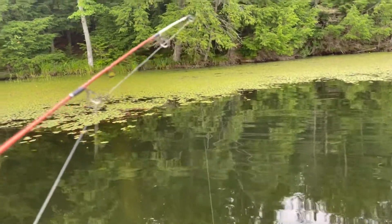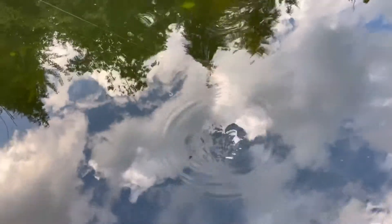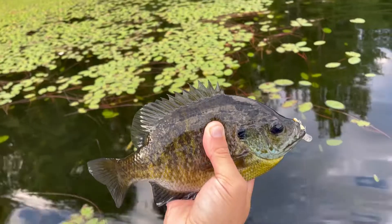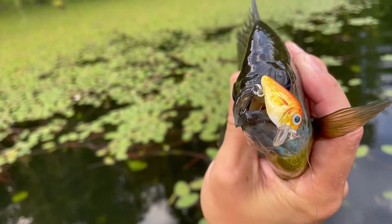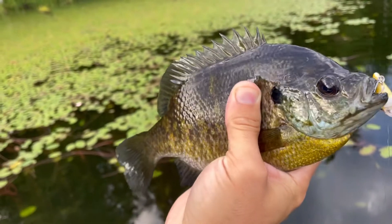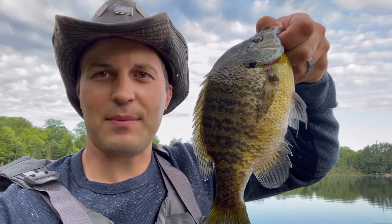Just hooked onto another nice one — the way it was spiraling in a circle I'm thinking it's another nice bluegill. Bluegill, wow! Only a couple minutes later from the last one. She's putting up a good fight, spinning around in a circle. This is another big monster bluegill. Another beautiful looking bluegill on that orange micro crankbait. I caught back-to-back 10-inch bluegills, probably only three minutes apart. I'm gonna let this big guy go now.